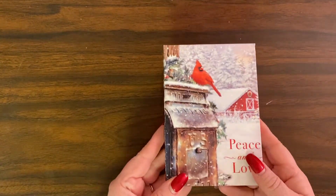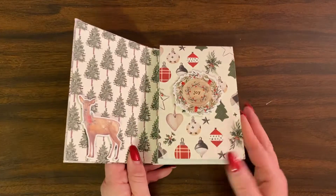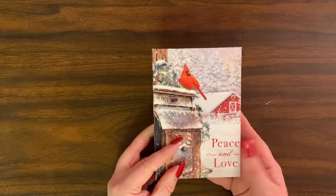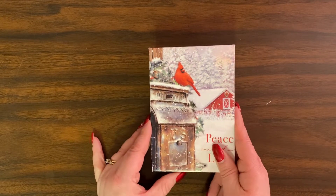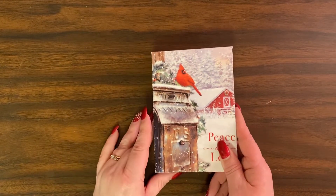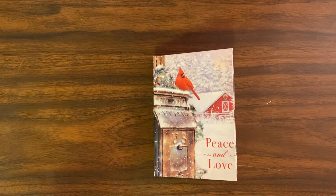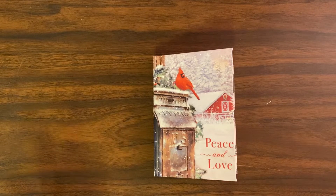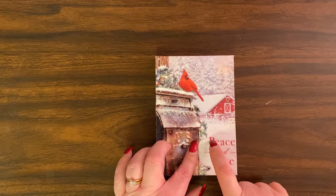Hi everybody, it's Dollar Tree Trisha. I did a video a couple days ago showing you this card that I had made into a notebook from the Posh Paper Lady — I put the link in the description box. I wanted to let you know that I came up with another idea to make this instead of with a Christmas card from the Dollar Tree.